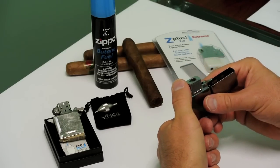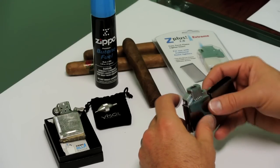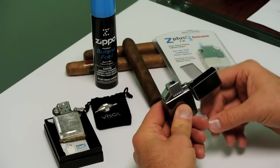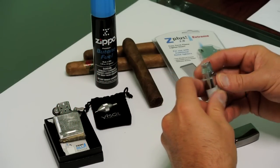Once it's inserted, it uses electrical torch ignition so there are no flints. Now you have a torch lighter to light your cigars. In order to add butane, take your lighter.